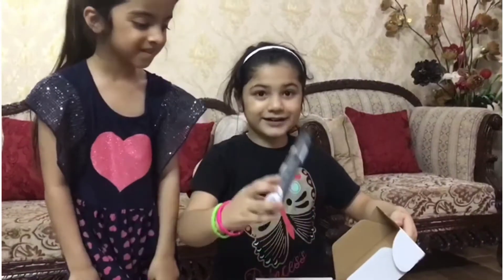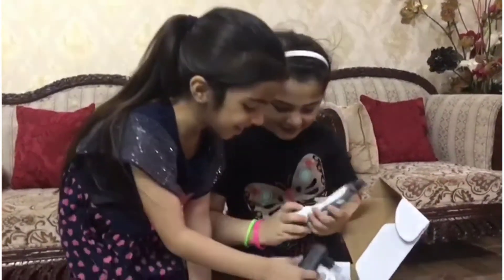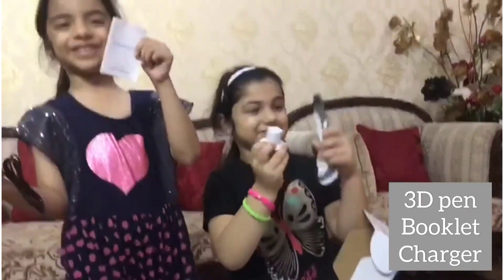Look at this TD pen, this is so nice! And look at that — the TD pen book.